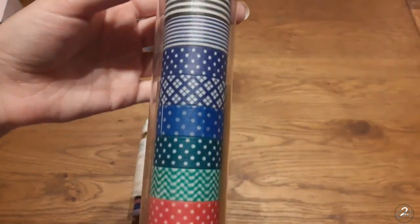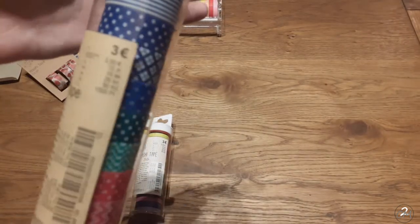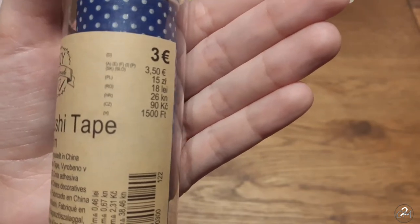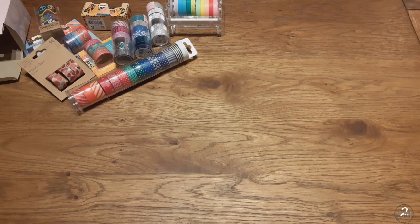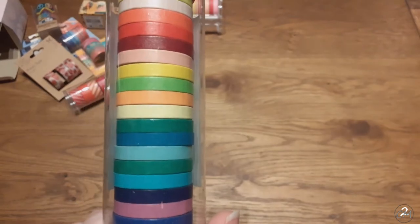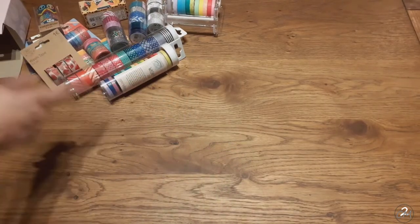Then we have some pretty basics but still really pretty colors. These are 13 rolls and they were 3 euros. And then we have a nice sturdy roll - these were 20 rolls and also 3 euros. These are the small ones and I also like these for sectioning off my canvas. Those are my washi tapes, and now I need to get my scissors because I forgot those - be right back.